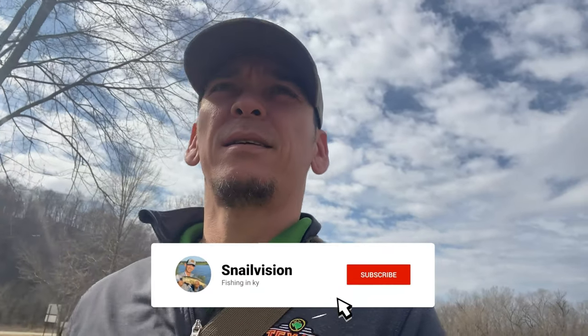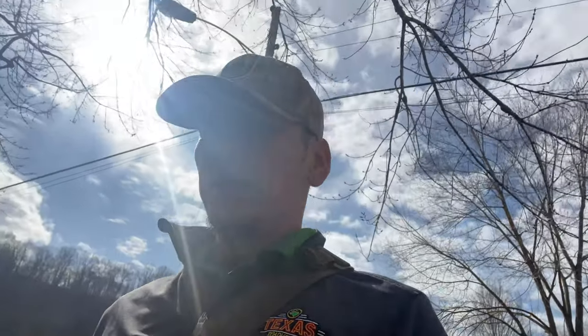Good evening, welcome to Snow Vision. Today we're out here on the Salt River going down to try to catch some bass. I know out here they have smallmouth, white bass, and largemouth, so we're definitely going to give it a shot and see what we can do. Might have to do a little bit of traveling through the woods today, but it'll definitely be worth it. It's pretty secluded out here.